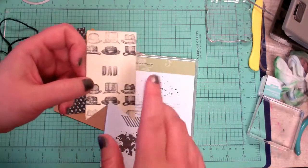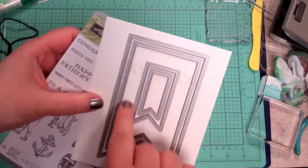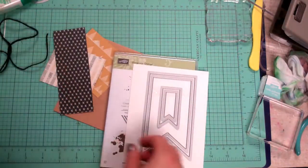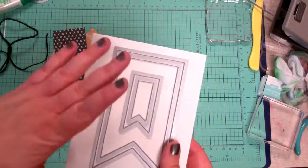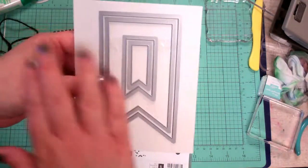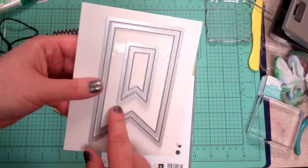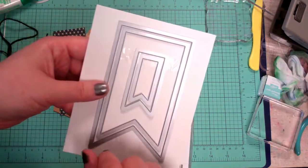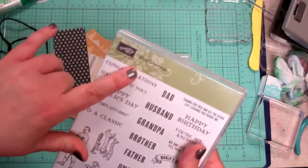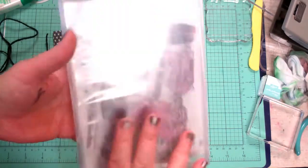This banner is done with the Banner framelits, which is also retiring. There are some pieces missing — they're on my craft table somewhere — but they cut out nice, perfect banners. So if you're worried about making wonky cuts, this is a great set for you. The last time I checked, yesterday, there was still a set available. Guy Greetings is carrying over and it's a great photopolymer set.